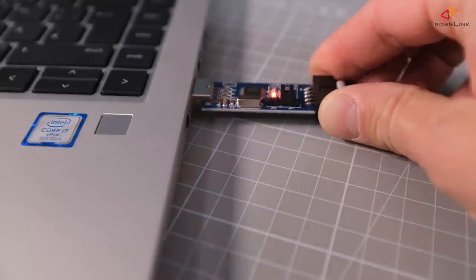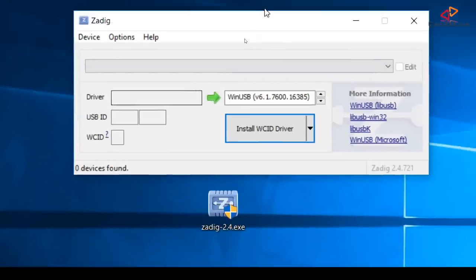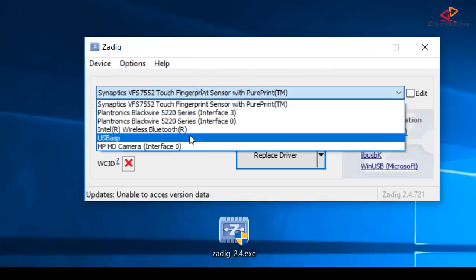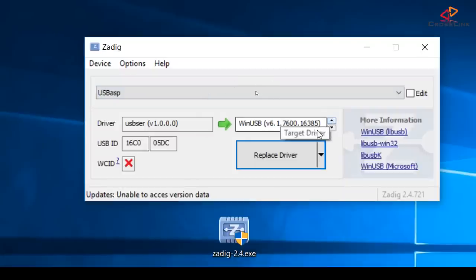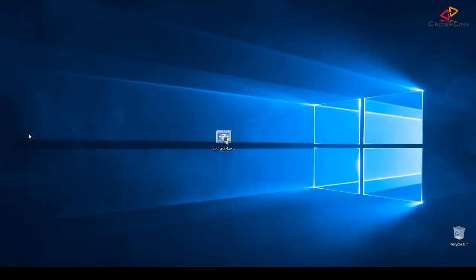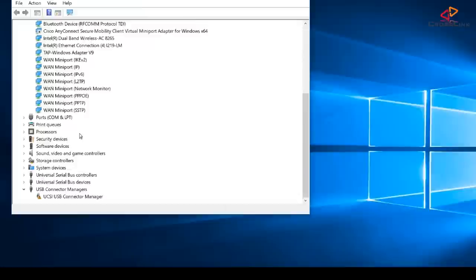With Windows 10 by default, the USB ASP is not recognized correctly, so we need to install a special driver to make it visible to the Arduino IDE. The easiest way is using the Zadig tool — I've put a link to the download page in the description. Start by plugging the USB ASP into a USB port of your computer. Then open the Zadig tool, select Options > List All Devices, find the entry called USB ASP, select it, then select the WinUSB driver and click Replace Driver. After installation completes you should get a confirmation popup. Verify the driver is correctly installed by opening Device Manager — there should be a USB ASP entry in the Universal Serial Bus Devices section.